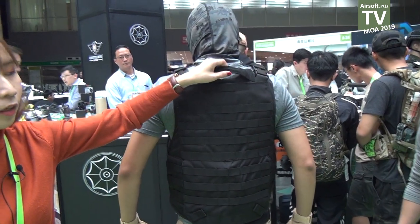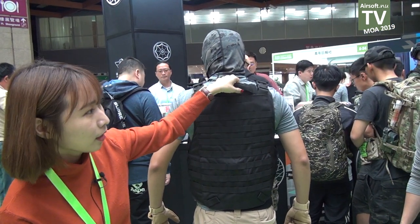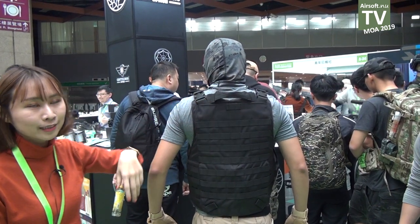This handle is for the soldier who is hurt. It can be used to drag them away from danger. It's easy to do.